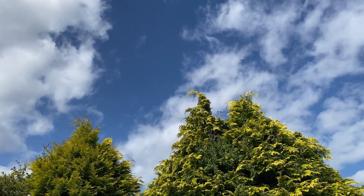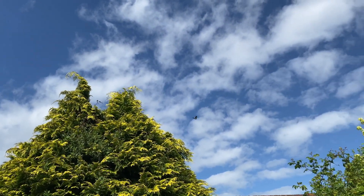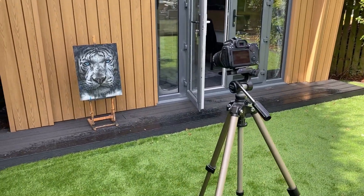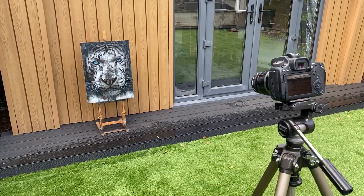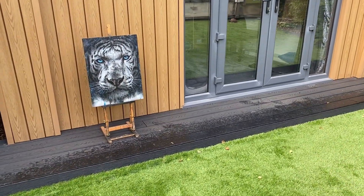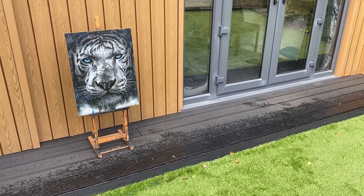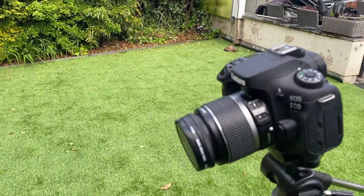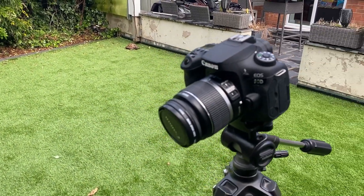One of the most important things is the lighting, and there are two ways we can do this. Let's start with the most simple method first, which is taking photos outside. You want a nice dry day with some bits of sun. You don't want to be taking pictures in the bright sunlight — you want to find an area of shade. Then set up your camera on a tripod and set your picture off the floor on an easel. You don't want it just sitting on the floor because it doesn't look very good.